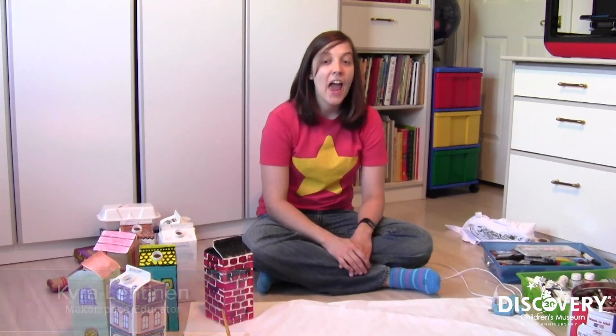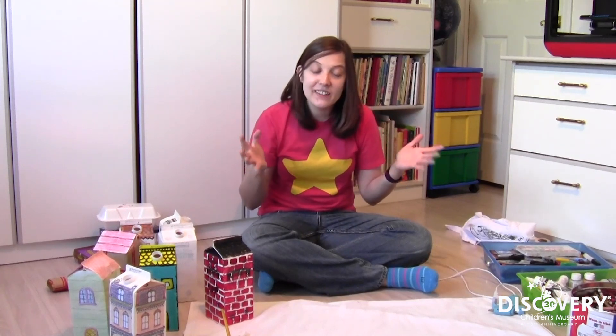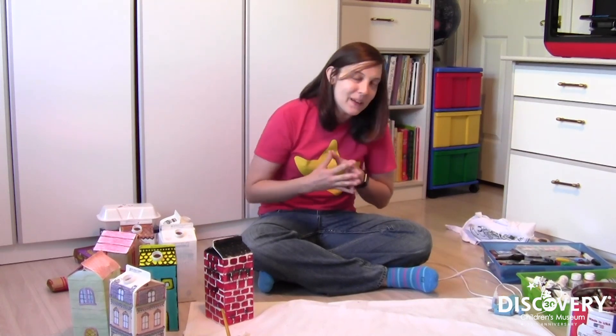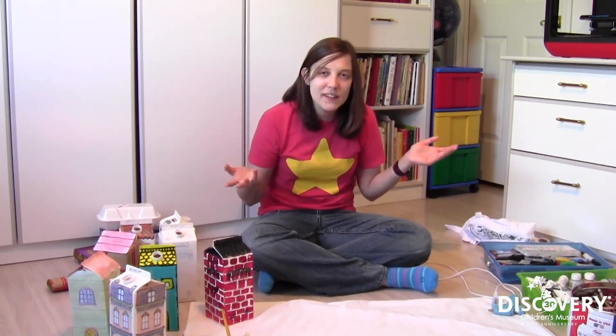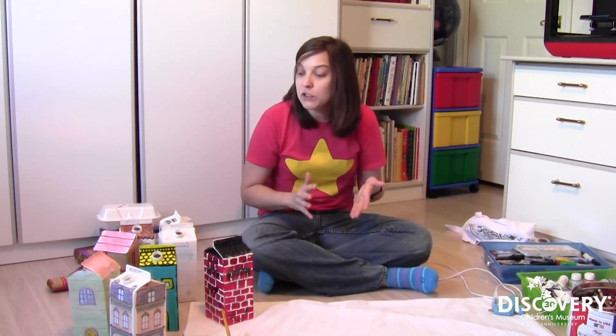Hi, I'm Kira Leighton, the Makerspace Educator at the Discovery Children's Museum in Las Vegas, Nevada. In honor of Earth Day, I wanted to do a recycled art project. It's a little late for Earth Day now because this project took me a little bit of time — anytime you make something it's going to take some time, and that's okay. I still wanted to share my creations so that maybe you guys can turn some trash in your home into a treasure.